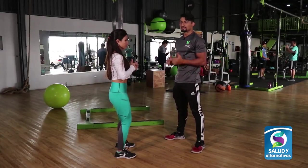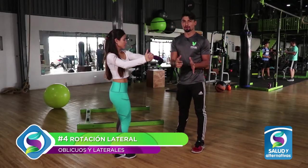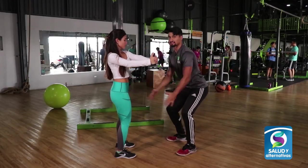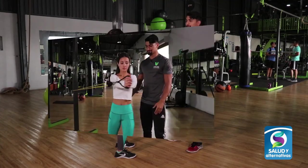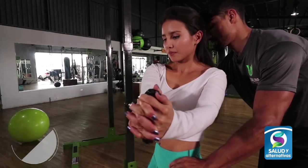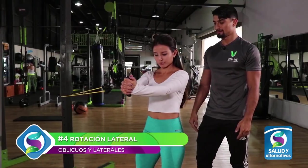Para el cuarto ejercicio, estiramos los brazos igual que el anterior y giramos el tronco. Es importante que solo gire el tronco y no las caderas. Al igual que el ejercicio anterior, debe realizarse para ambos lados. Se puede realizar de tres a cuatro series de 10 repeticiones para principiantes.